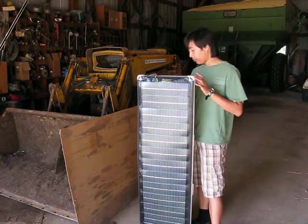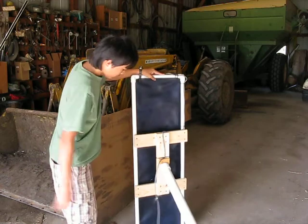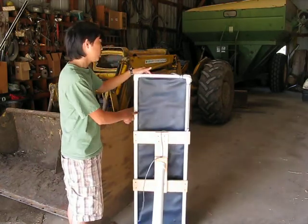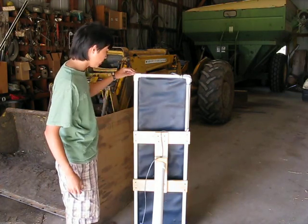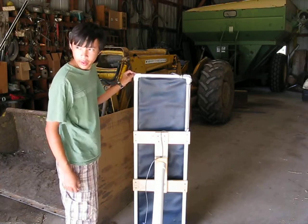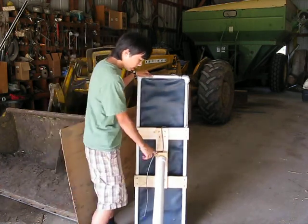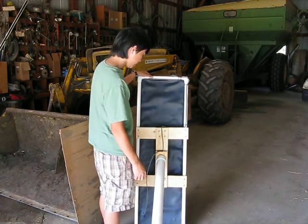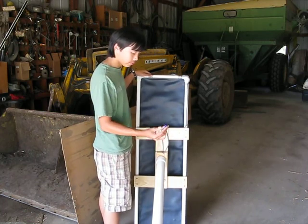I built a PVC frame for it — I'm turning it around here. This is a three-fourths to half-inch PVC using three-fourths to half-inch adapter elbows. I made a wooden frame, and then put a 2-inch PVC cap at an angle so I can have it angled up toward the sun. And this is the power cord from here.